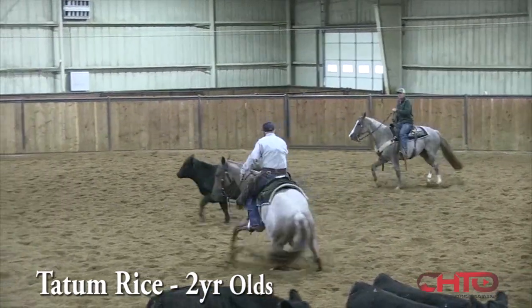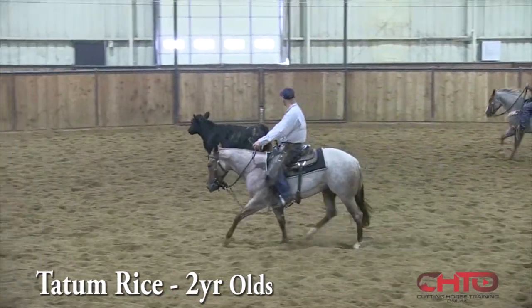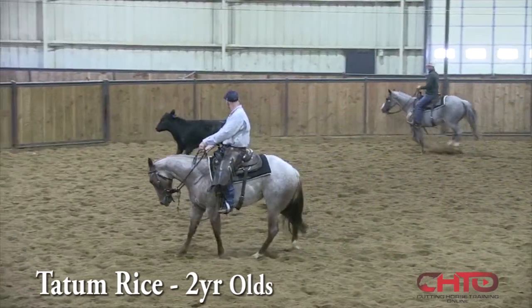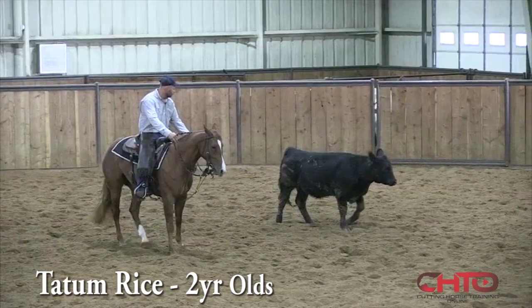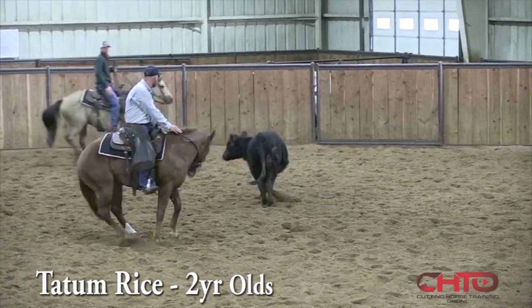If you can ride that horse to the cow or against the cow whenever you want, and then also get away whenever you want, you're a lot more likely to have a little bit of sticky feeling right there. Not terrible, but just a little bit.